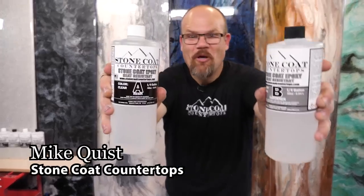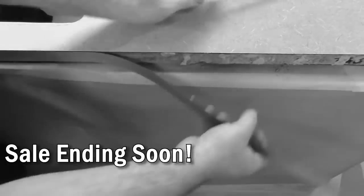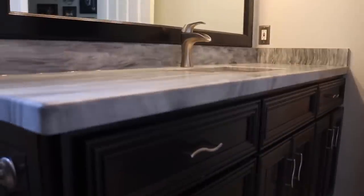Hey folks, Mike here with Stone Coat Epoxy. Have your countertops, tabletops, desktops, and old worn surfaces seen better days? Don't toss it — coat it with Stone Coat Counter Top Epoxy.